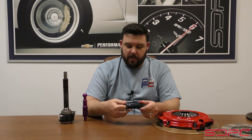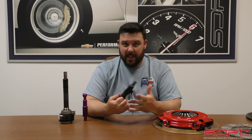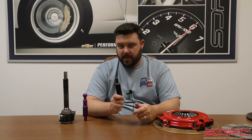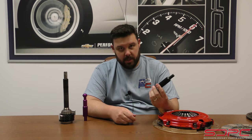Now, I know this might actually seem like something pretty redundant, pretty simple, not something that you would need a lot of info about or any how-to's. And you might be right, but you'd be surprised how many calls we get about these — because there are the plastic ones that we sell with the LS7 clutch kits.